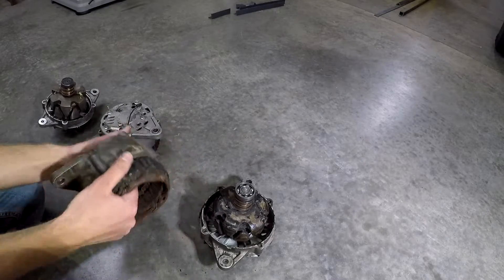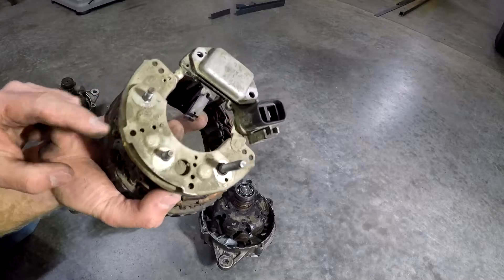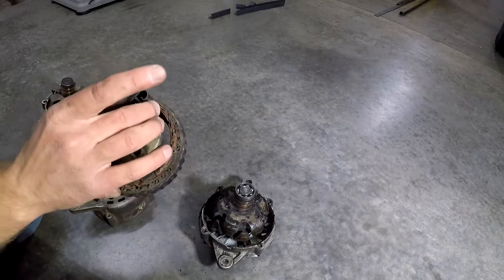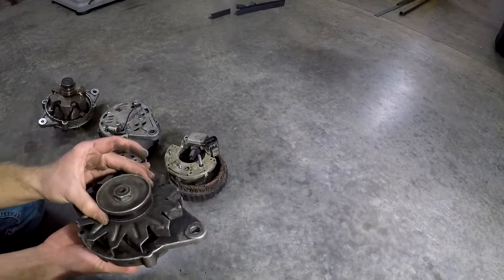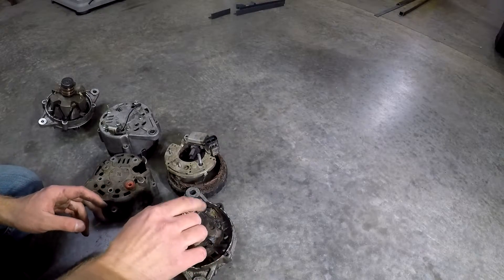In the case of my truck, it needed a new rectifier, which is included in the regulator assembly. It needed new brushes. I found a set of windings off a wrecking yard alternator that were okay. The plug was okay. It needed a new bearing on the back, and I ended up pulling an alternator out of a D21.